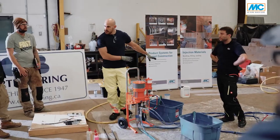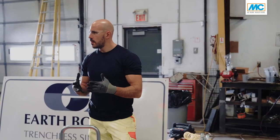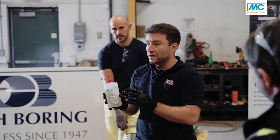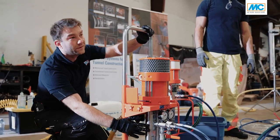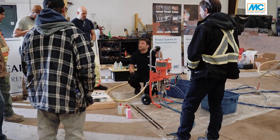It was really good and very informative and interesting training with EarthBoring, and they were also very interested — asked many detailed questions about the pump, about the material, about the equipment they are going to use in their first projects with injections. So I think it was a complete success.